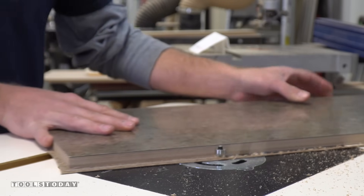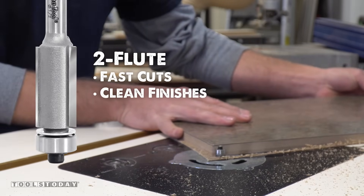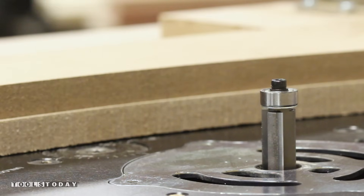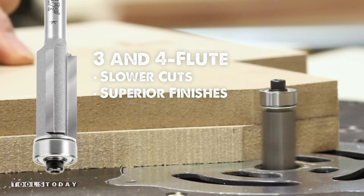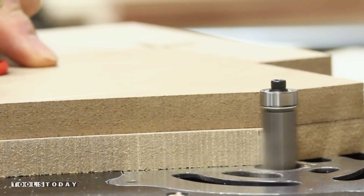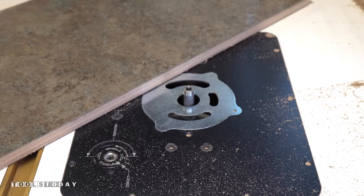When selecting your bit for your application, a 2 flute bit provides fast cuts and good finishes, whereas the 3 and 4 flute bits run slower but provide really clean cuts. You also want to consider the length of your bit, the diameter, and the specific need for a top or bottom bearing bit.